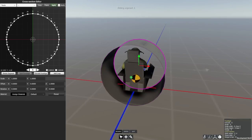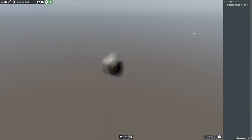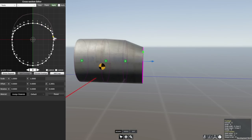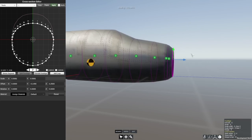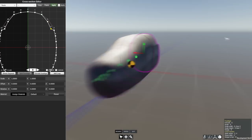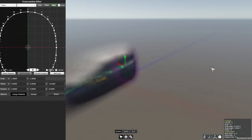Hello everybody and welcome back to Flyout. Today we're going to be building a push configuration fighter. There are a couple of examples of this that were made in real life. Most notably, probably the J-21 — the Saab J-21 — a Swedish design.